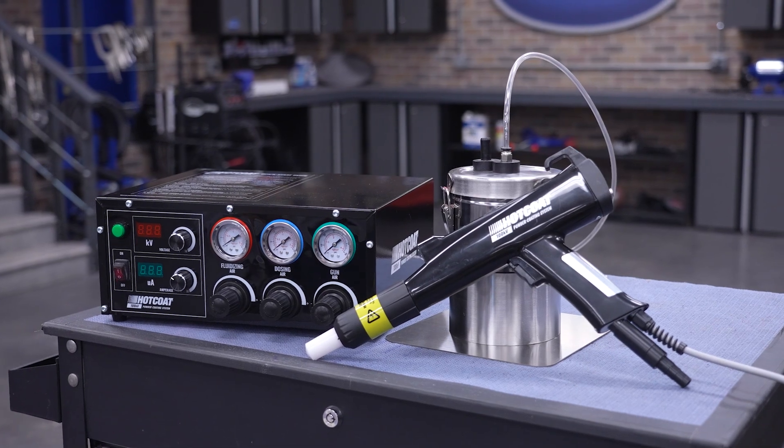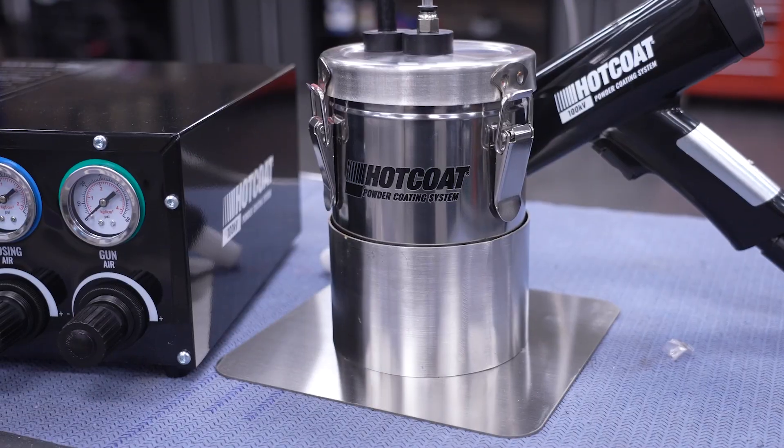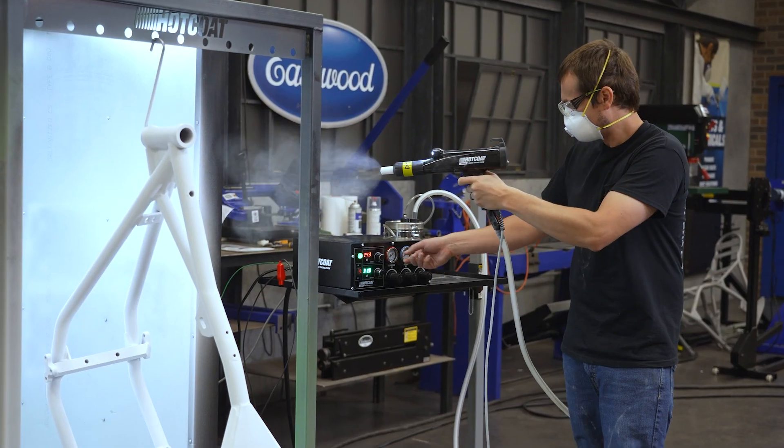Included in the 100kV kit is everything you need to get coating: the gun, control unit, two-pound stainless hopper, and all the necessary hoses and cables.